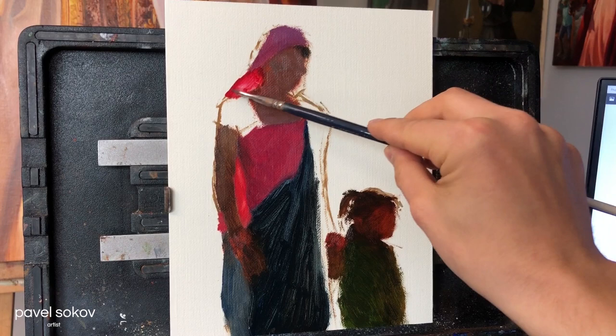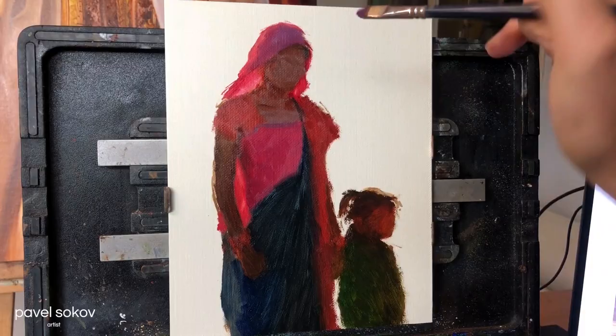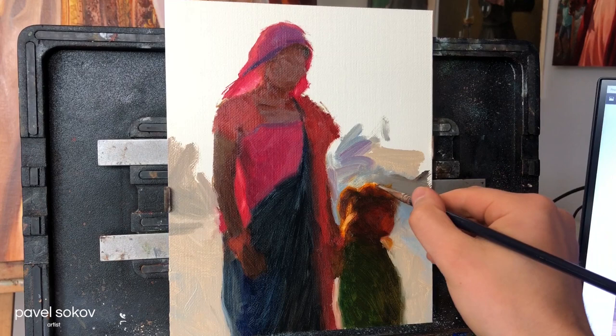Right now I'm using some gamsol to thin out the paint here, which was actually permanent carmine, and this is a very important step that had a lasting effect on the entire painting. This whole painting is all about the light passing through the clothing, so I planned ahead and did a thin wash for where the light passes through her scarf around her neck, and that's something I'm going to retain all the way to the end.